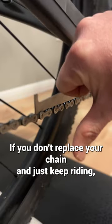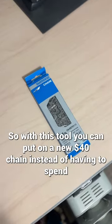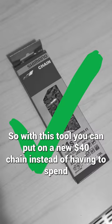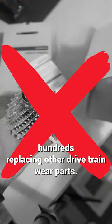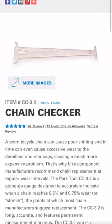If you don't replace your chain and just keep riding, it could cause extra wear to the cassette and rear derailleur. So with this tool, you can put on a new $40 chain instead of having to spend hundreds replacing other drivetrain wear parts. Park Tool instructions and video in the link below. See you next week.